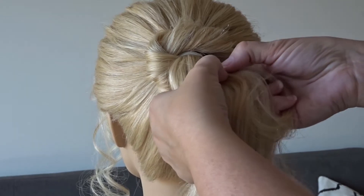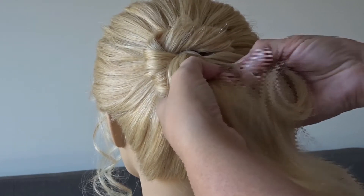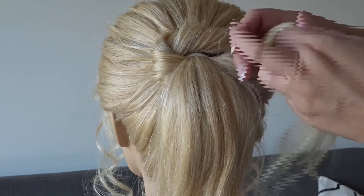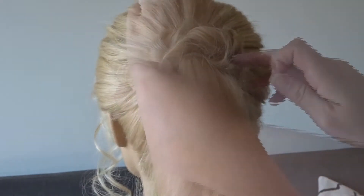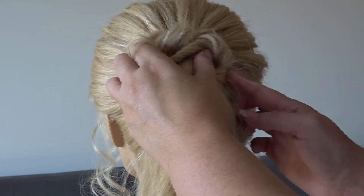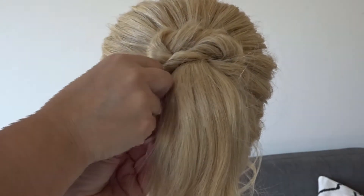Next, we're going to take the tail ends from that first twist and add in a section of hair from the ponytail — this is going to be done on the right-hand side. Again, twist the hair towards the head and secure the twist on the right-hand side to anchor it to the head with a bobby pin, then slip a bobby pin through the twist on the opposite side.